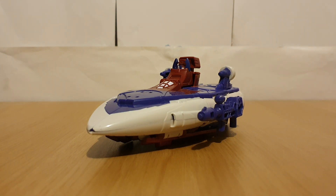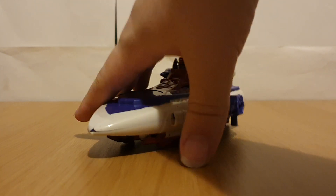That's pretty much it for the vehicle mode. I don't have any other G1 Scourge-esque molds to compare with, so let's just move on to Orion Pax.